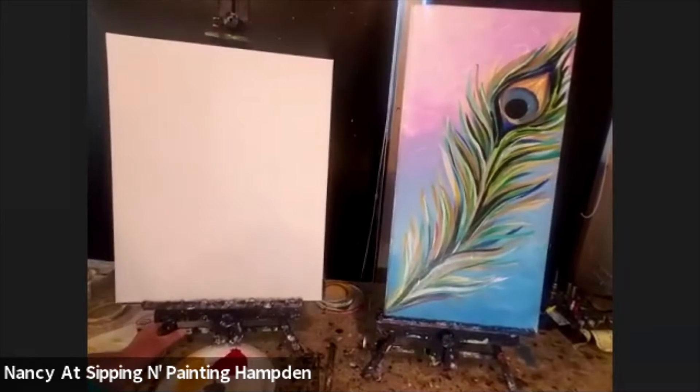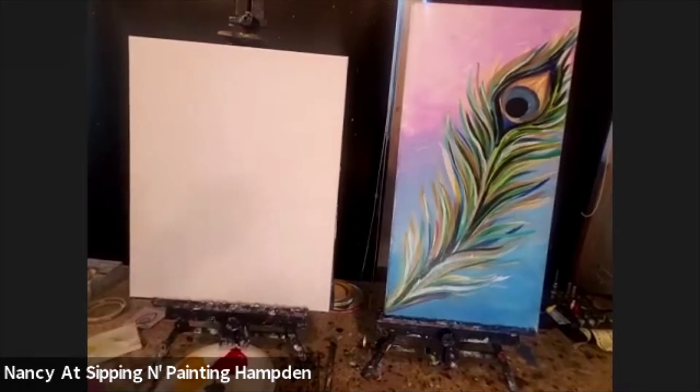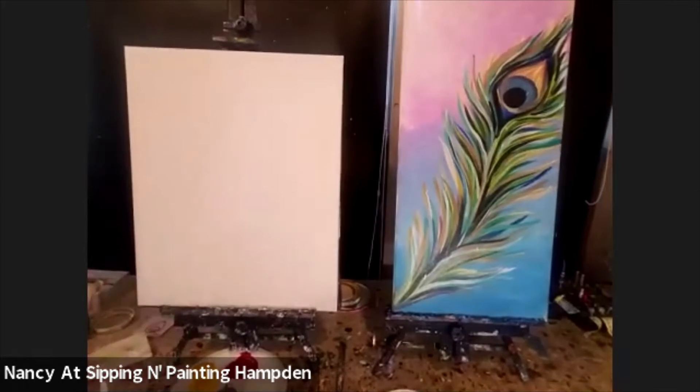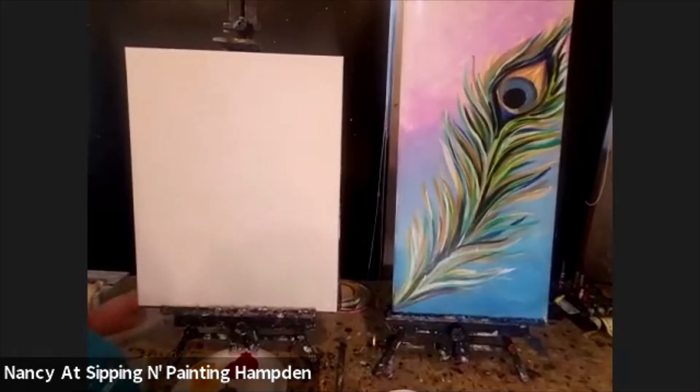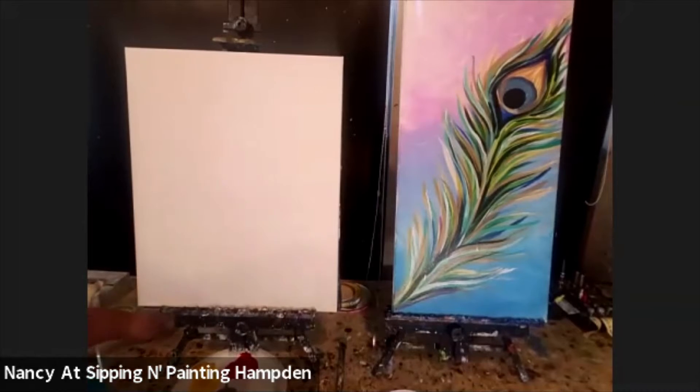We were asked by a group of folks in our community who are Indian, if we would come up with a painting appropriate for people to paint on a date. We thought the Hindu god Krishna, who's the god of divine love, would be a great subject. Painting people or images that represent a god is tough in a two-hour class. So the peacock feather is a symbol of that. According to the story, Krishna plays a flute so beautifully that peacocks actually give their feathers as a gift when they hear the beautiful music.